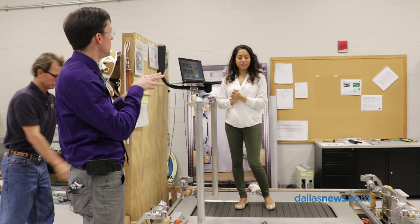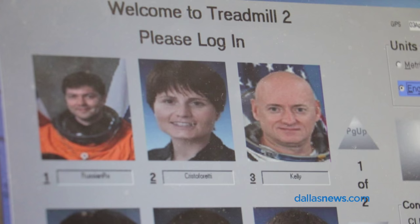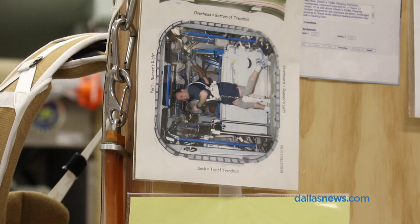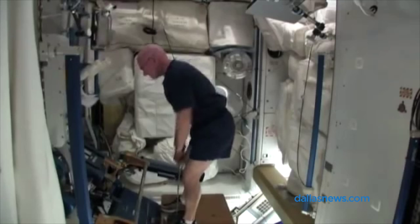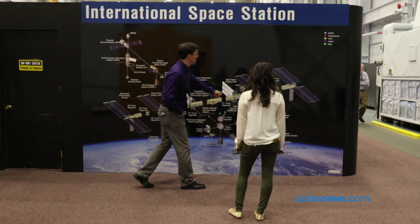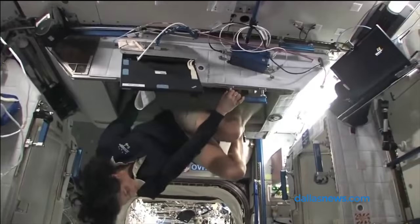Scott's doctor, Dr. Steve Gilmore, is keeping a close eye on him to make sure that Scott sticks to a very strict exercise schedule. They're scheduled for six out of seven days of the week, and it's sort of a weightlifting and cardio program to help keep their fitness level up and also keep their muscle strength similar to where it was when they left.